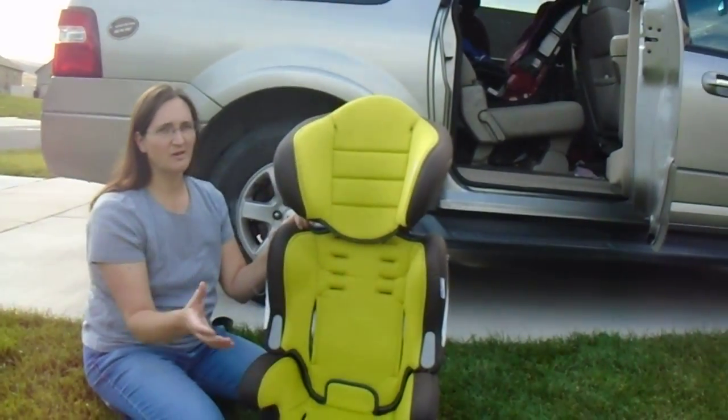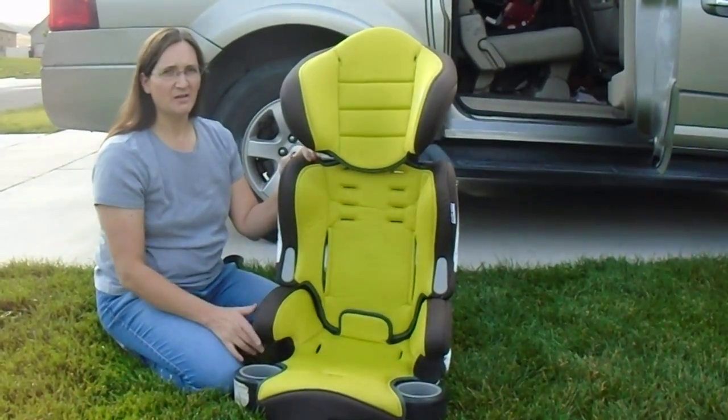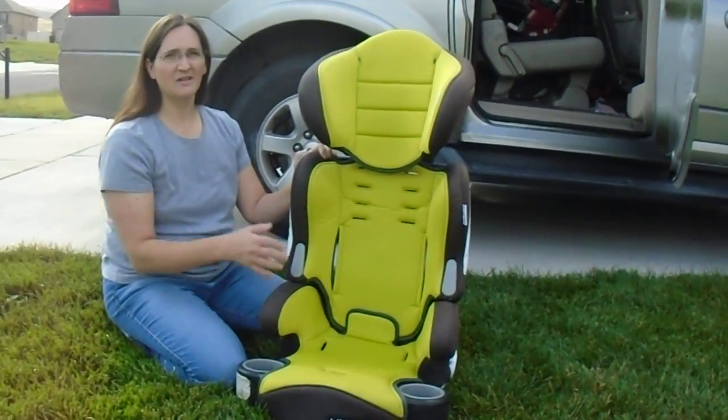I've already removed the harness for high back booster mode. Now I'm going to show you how to turn it into a backless booster.